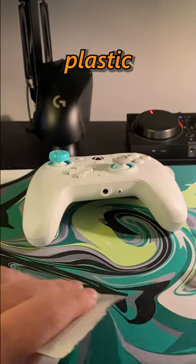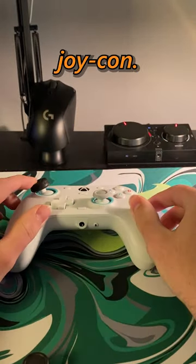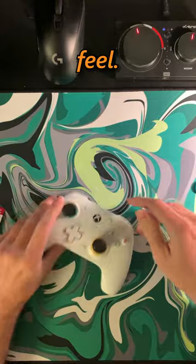With the Gecko ones, they don't use the plastic pegs like Control Freaks, so they're going to basically fit every controller but a Joy-Con. But outside of them fitting everything, let's talk about how they feel.